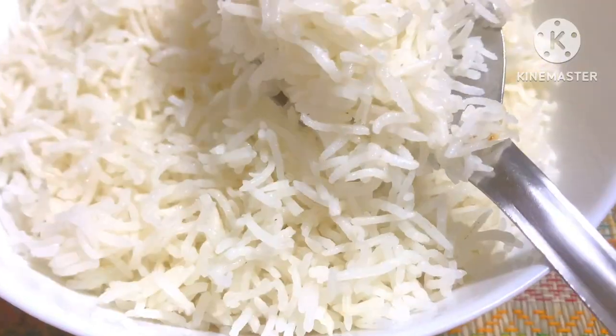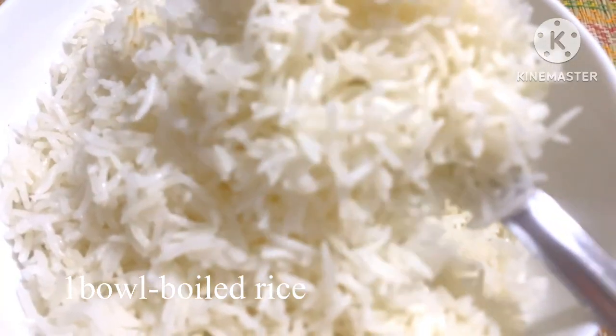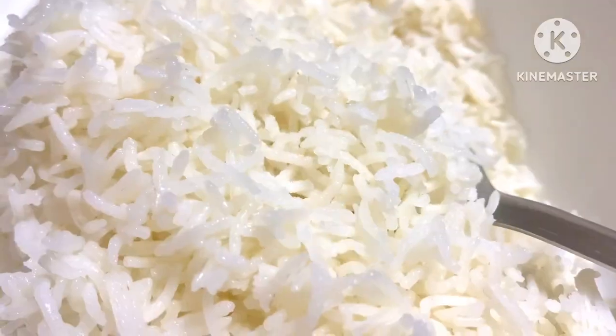You can cook it in a bowl as rice. You can cook it in a bowl as well as with rice.